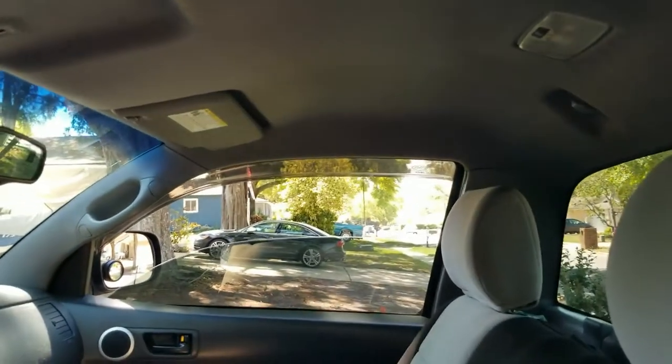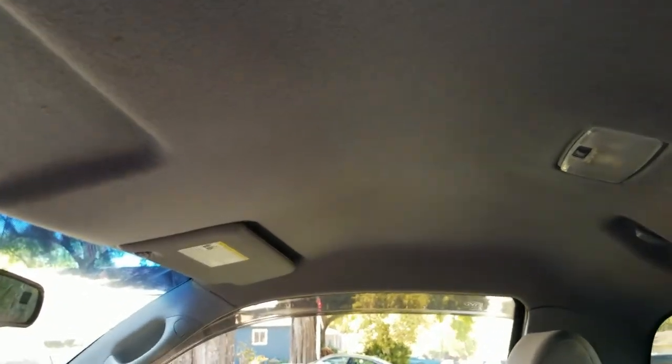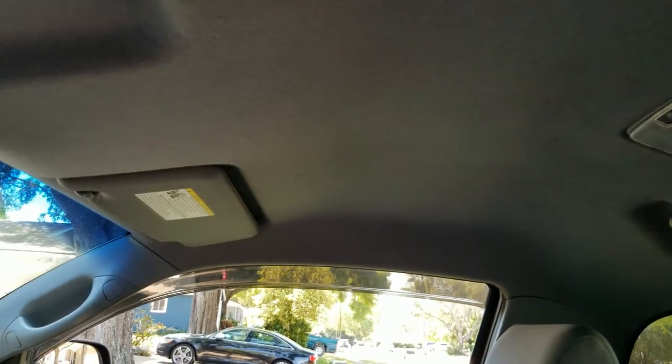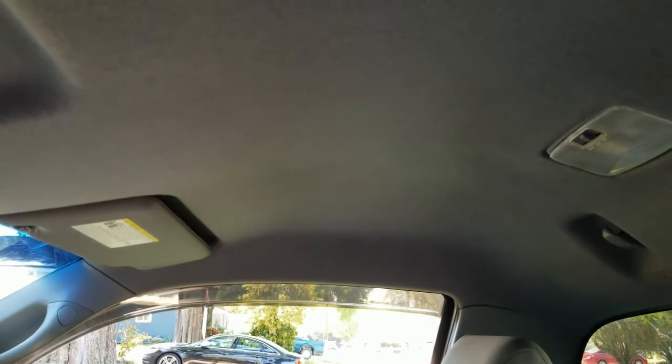Alright, so here's the little truck. The little truck, as most of you guys know, there's no insulation at all on the roof. It sounds like a thin can. Let me show you — I'm going to tap it on the roof so you guys can hear it. There's no insulation at all.